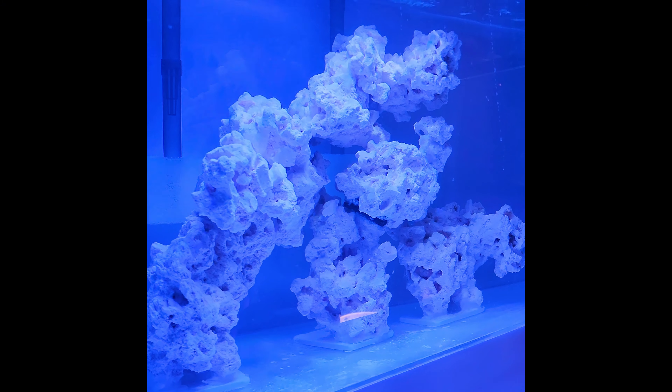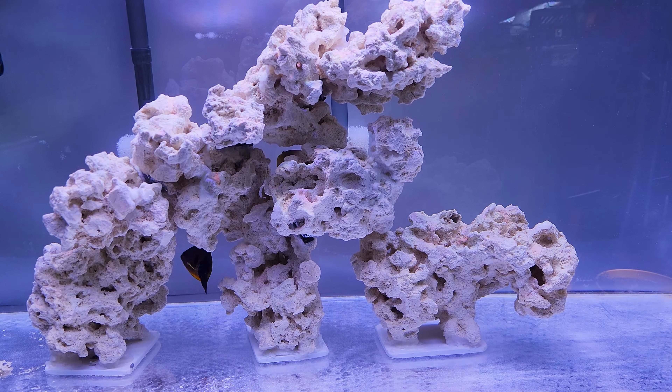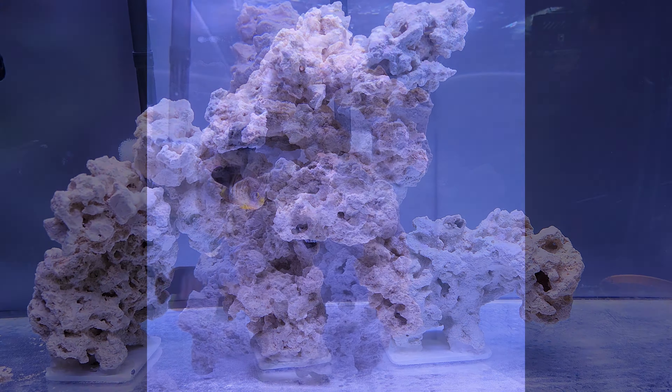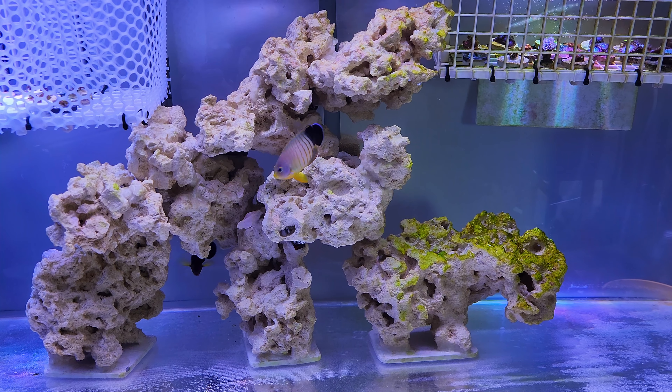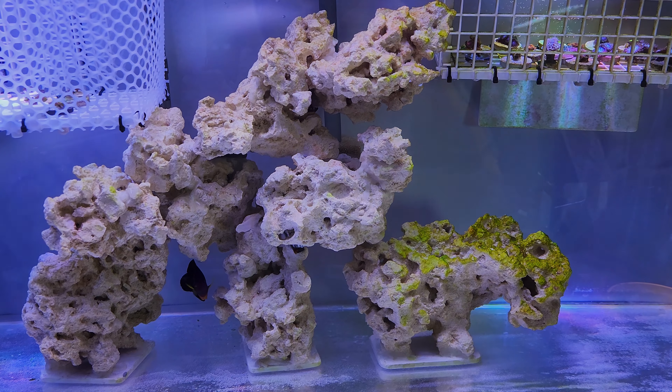Here is the video of the rockwork in use. As you can see, I didn't cover up where the magnets are because I wanted you to be able to see them, but they can easily be hidden by gluing small rocks around that area.